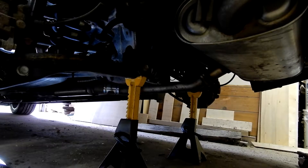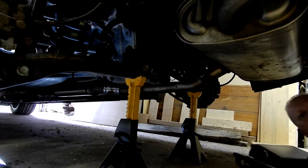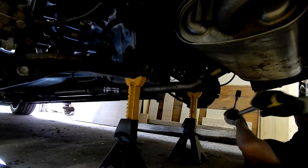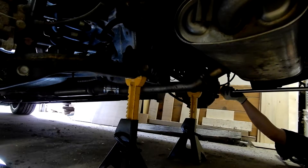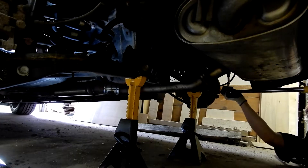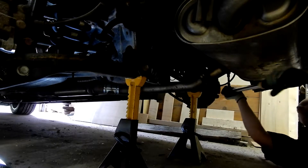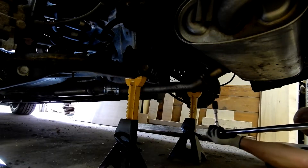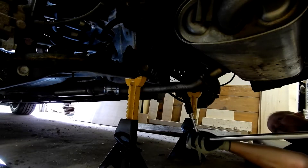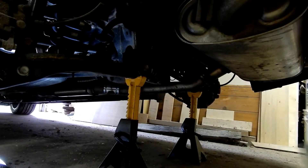Now the last thing to do is torque them down. Start at one and off we go — going over here to the next.